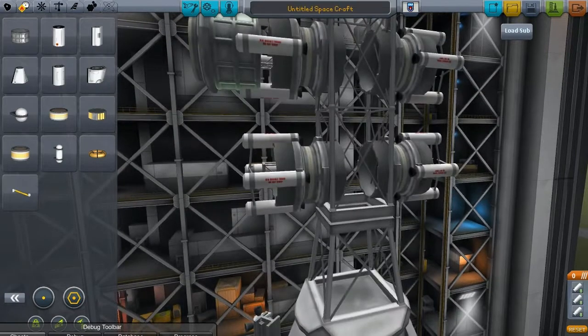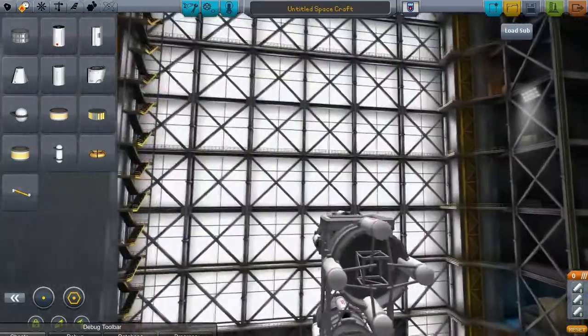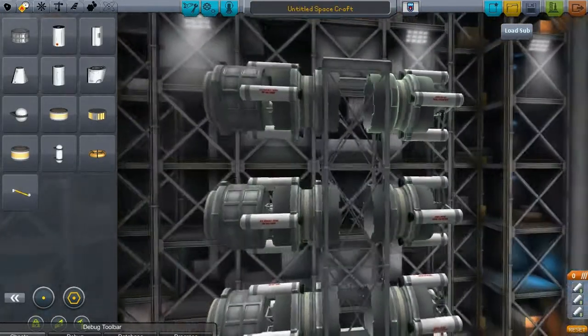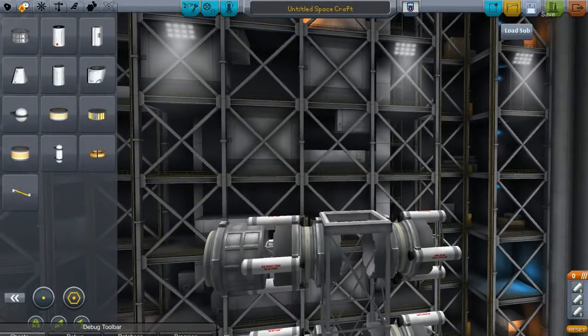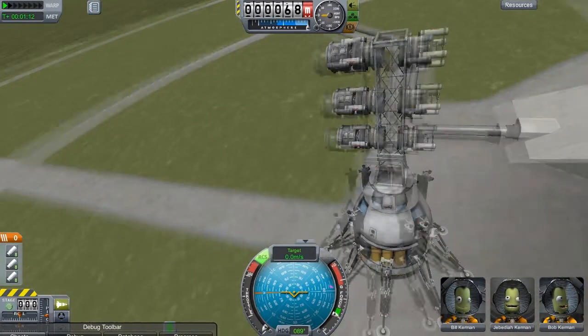They actually have the little tiny engine inside there — we'll see. We'll just fire those off for now and try it again. Here we are again, ready to test — we're going to see what happens with these ones.